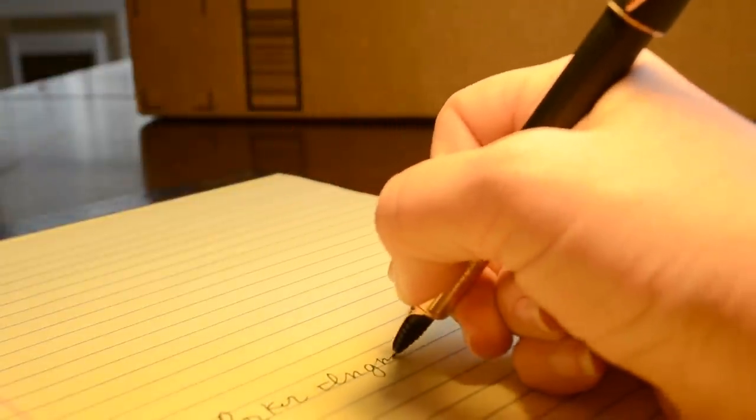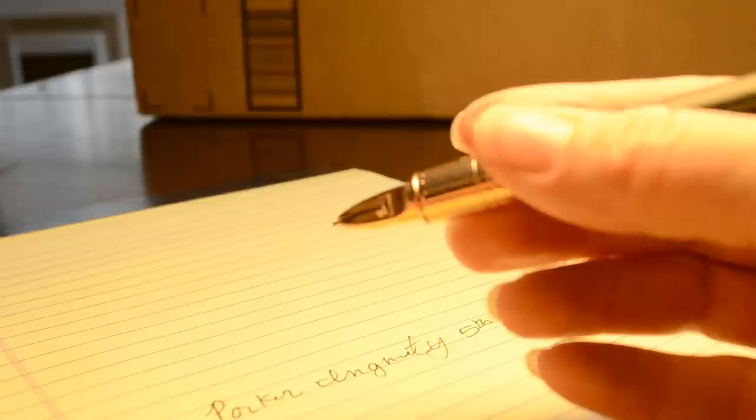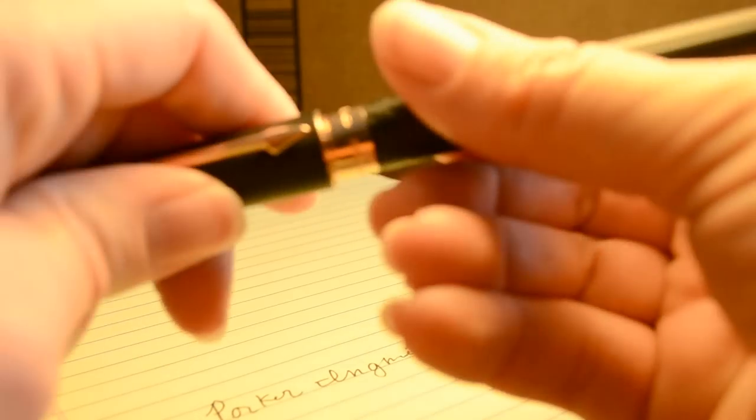Let me just show you the Parker Ingenuity 5th Technology writing. If you want more detailed close-up photos of a writing sample, as well as the actual nib and hood design, you can check out my website at bestfountainpen.com where you can see a lot more pictures and close-ups of this beautiful pen.